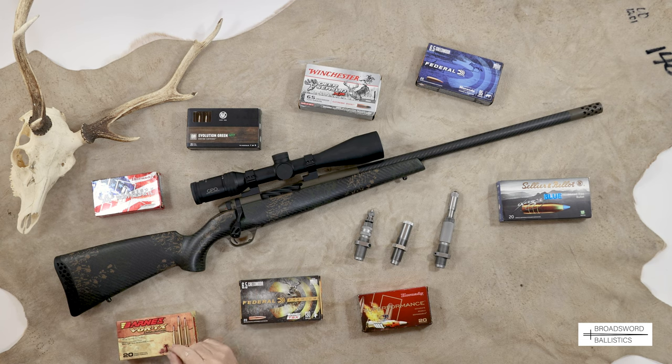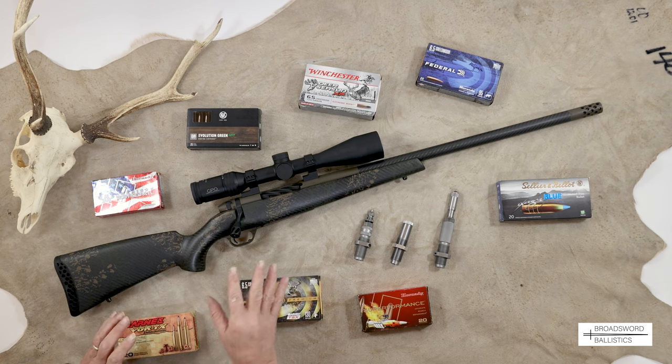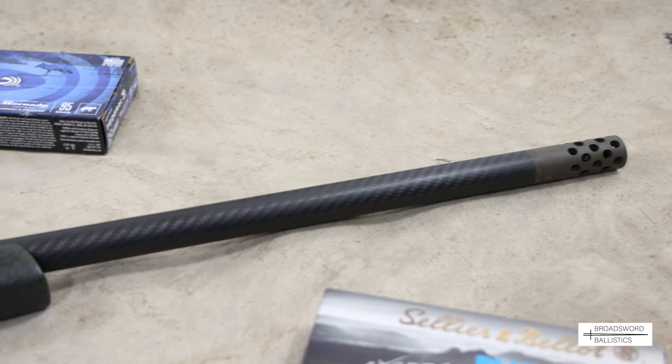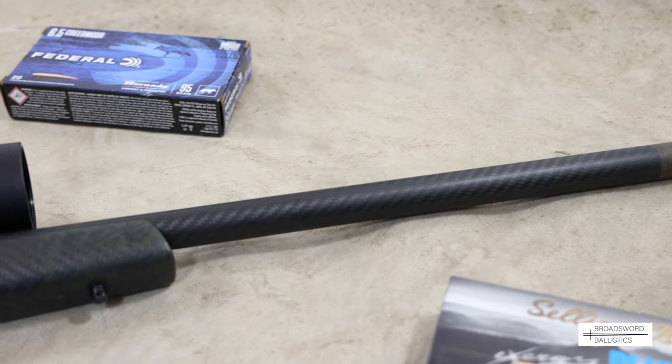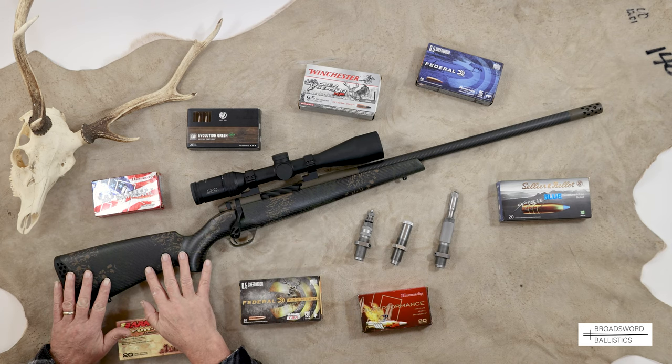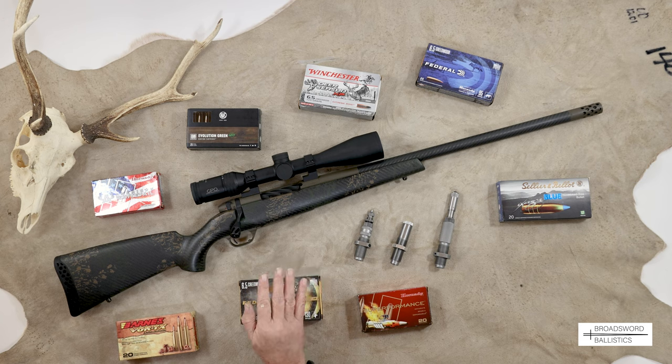Today we're looking at the new Weatherby Mark V Backcountry Carbon 2. This is Weatherby's ultra-lightweight stalking rifle, which is very useful if you're getting on in age and appreciate a lighter rifle. They've taken their carbon fiber technology in the barrel wrap system, coupled with their Mark V action, and a carbon fiber stock. The whole rifle only weighs 5.2 pounds in 6.5 Creedmoor, which we're testing today.